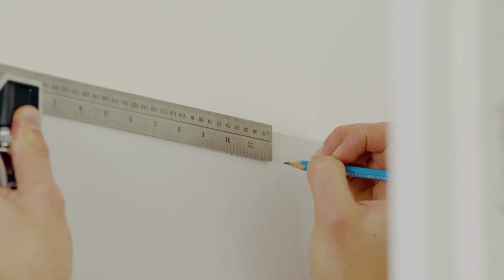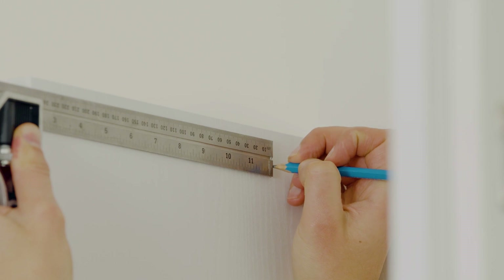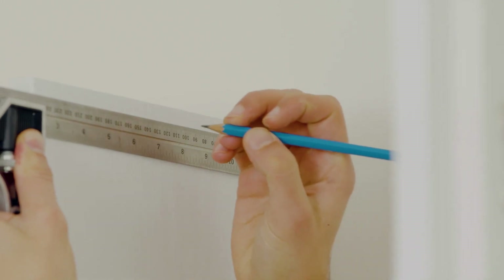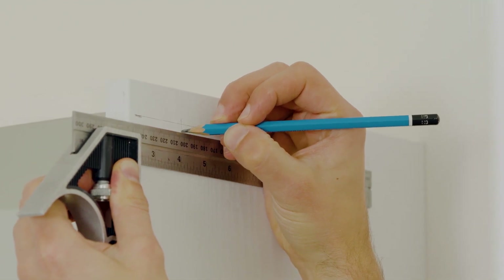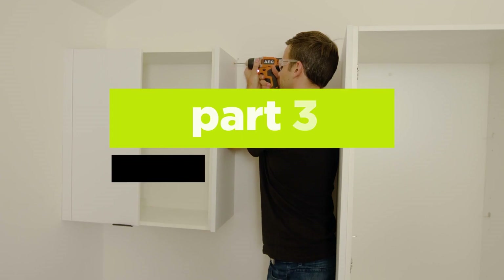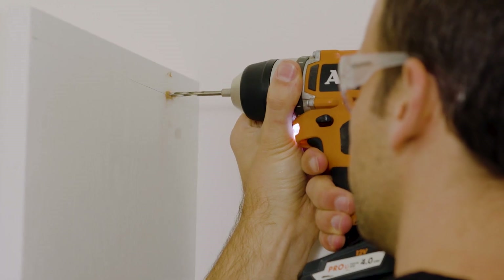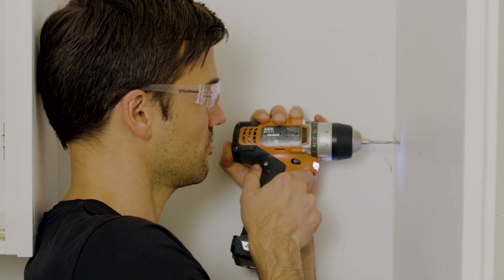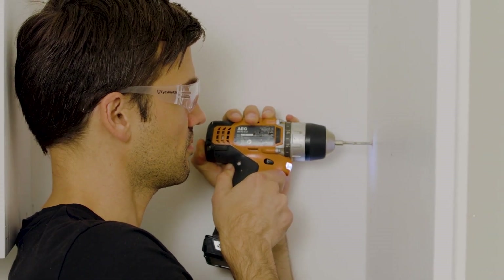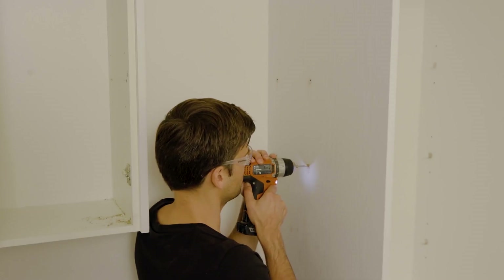Work out the locations of your screw holes from the back wall and mark them on the shelf centre lines. They should be at least 50mm in from the front and back edges of the cabinet, and again be avoiding any screws and holes. Drill into your cabinets on these marked points using a 4mm drill bit. You may wish to countersink these holes on the inside of the cabinets using a 10mm or countersinking drill bit. This is to ensure that the screws sit flush once in place.